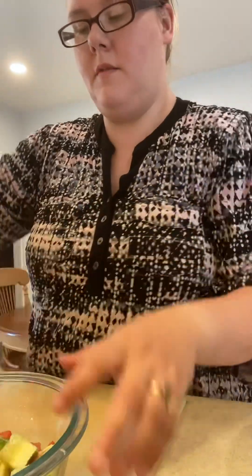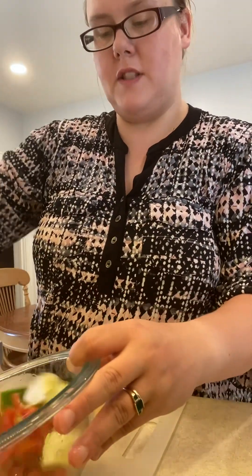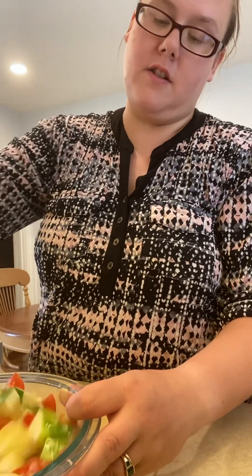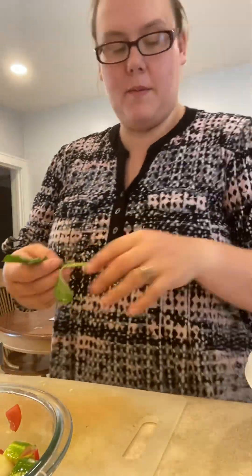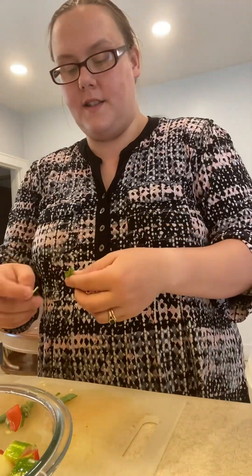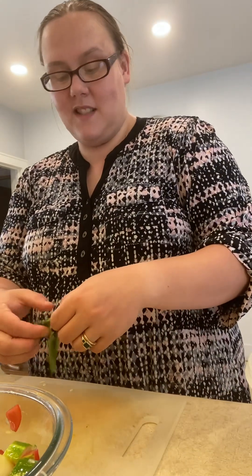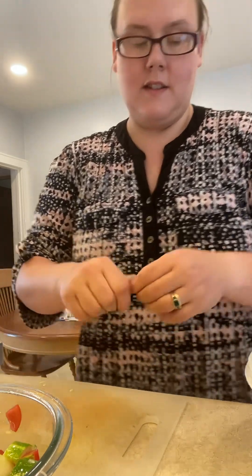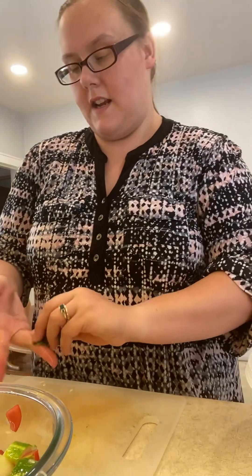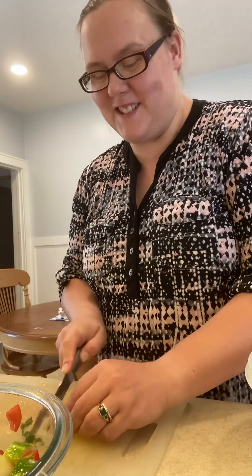Give it a nice little mix — you want about a 50/50 ratio of tomatoes to cucumbers. If you're like my husband and I and you like onions, you can also throw some in. We just like to keep it basic so it stays a nice light, refreshing thing. You can eat it as a salad on its own, throw it on the side, or just snack on it — it's great when it can take on multiple roles for you.